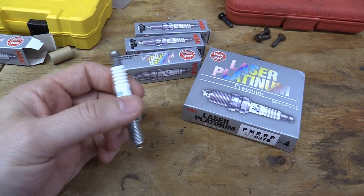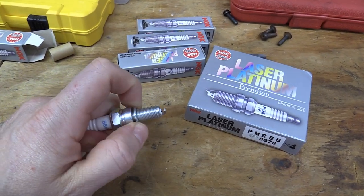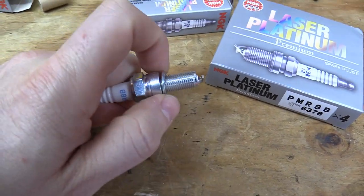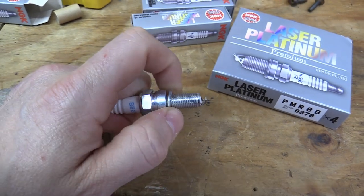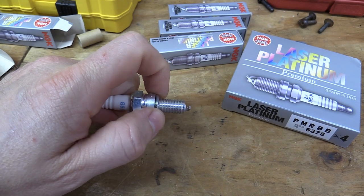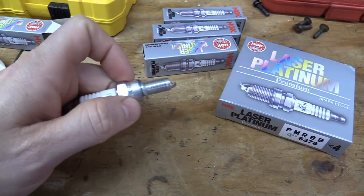The other thing to check for is this little ring right here — it apparently should not be able to come off. See how it's kind of stuck on the threads? Apparently with the fakes, if your little crush washer falls off, then it's a fake.